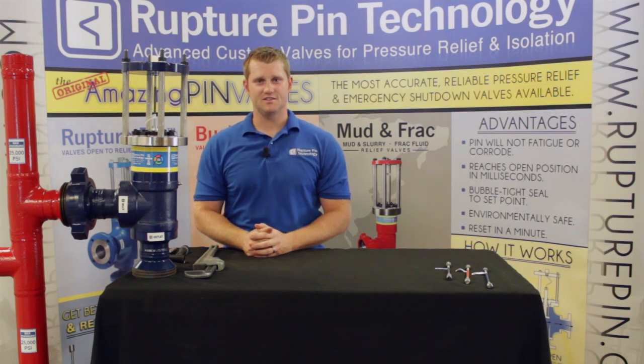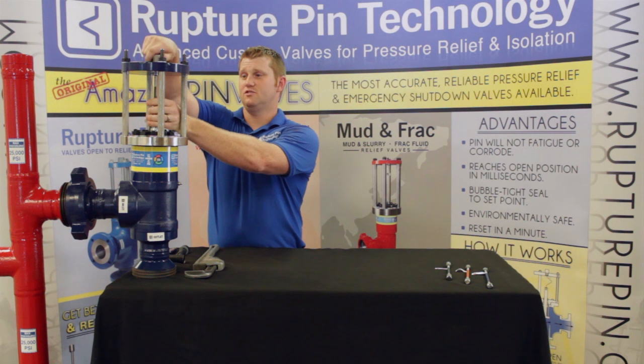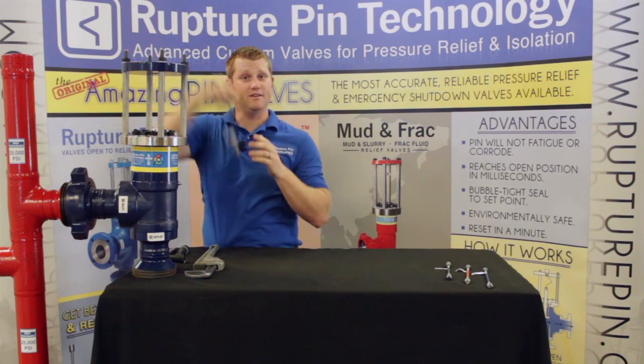The first step in disassembling the mud valve is to take the pin out. You simply unscrew the top nut and just pull the pin.